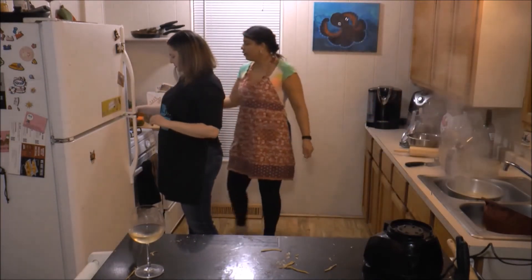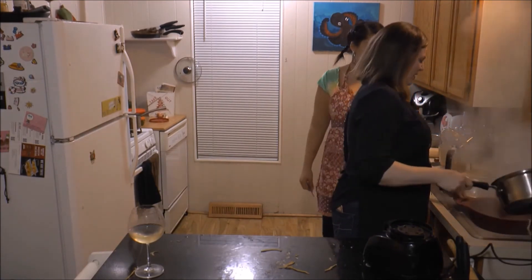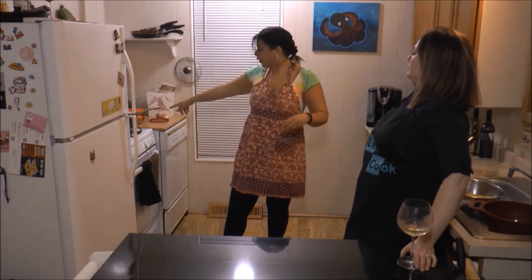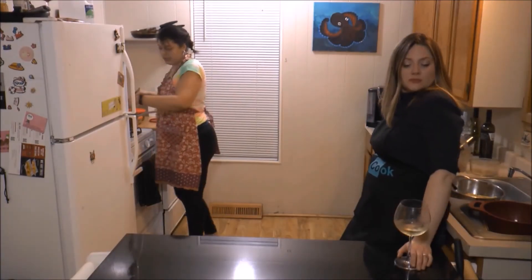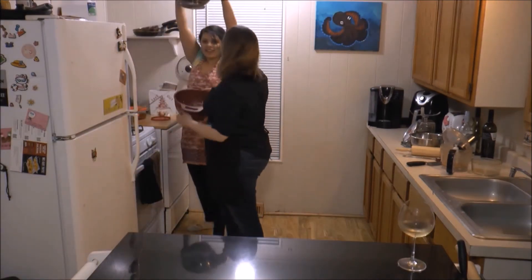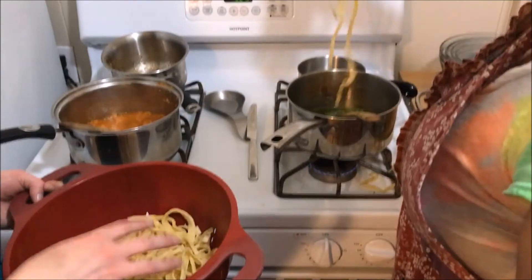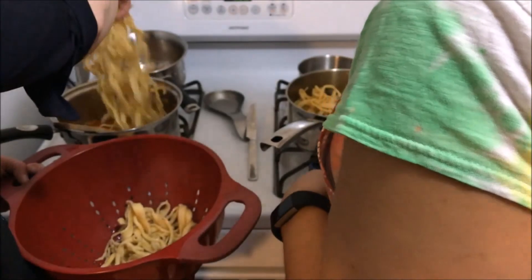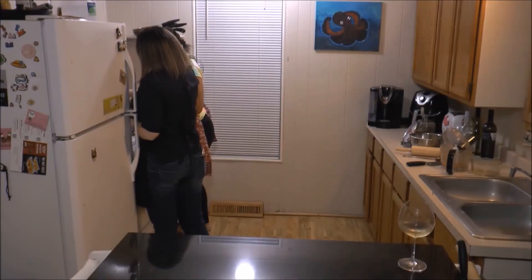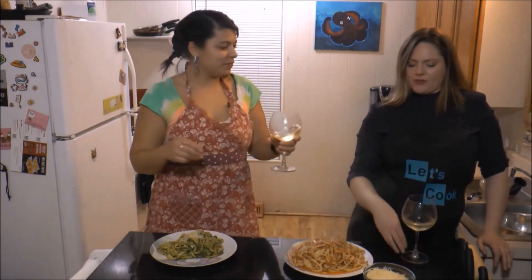You have your own pot. Put your pasta sauce in here and pasta sauce in there. The pasta's in — just put mine in there. Beautiful noodles. In my family we call them noodles. I feel like your noodles are more consistently sized. Do I put cheese in my pasta? If you want.